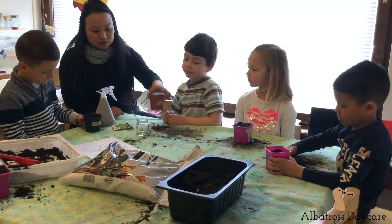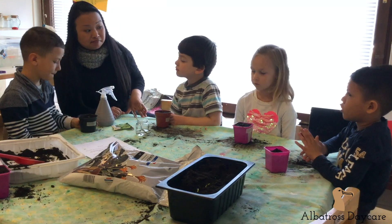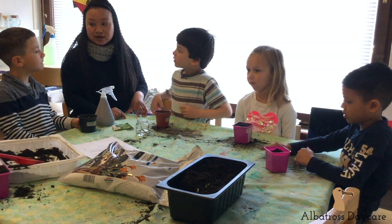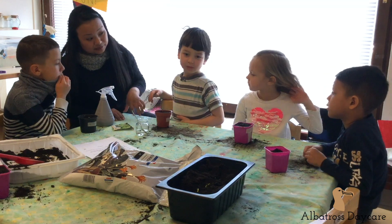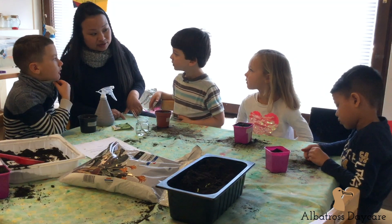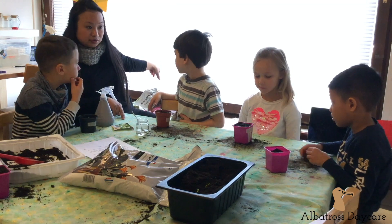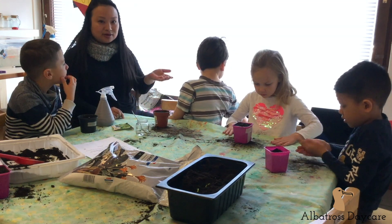So now, where do you think we should put this pot? In what kind of place? Not yet outside because it's quite cold right now — when it's warmer, like 15 or 20 degrees, we can put it outside. Next to the window is a very good place, where the sun comes in.